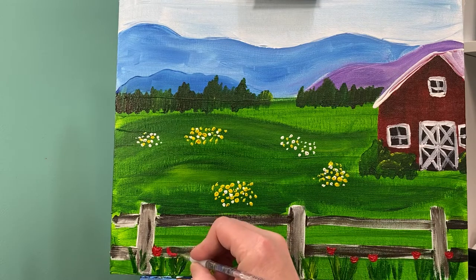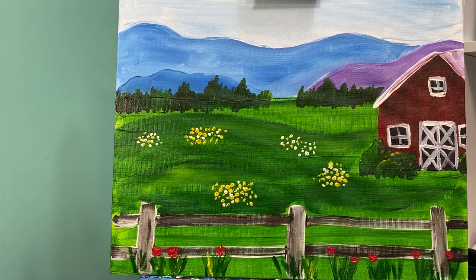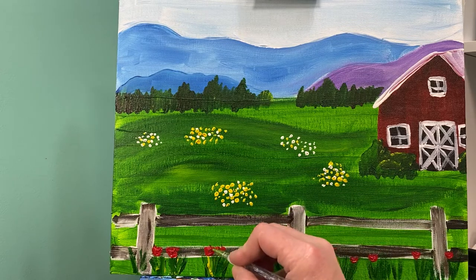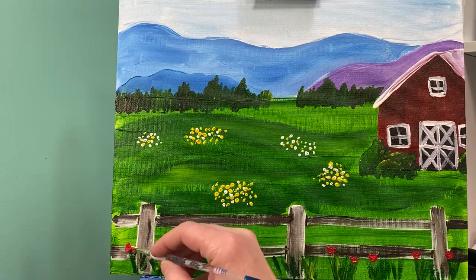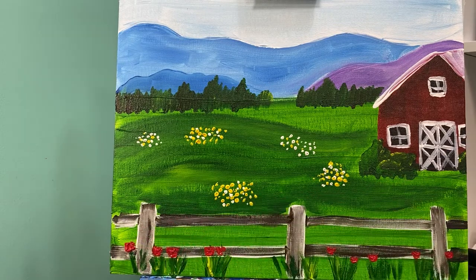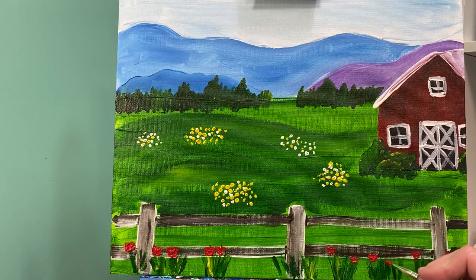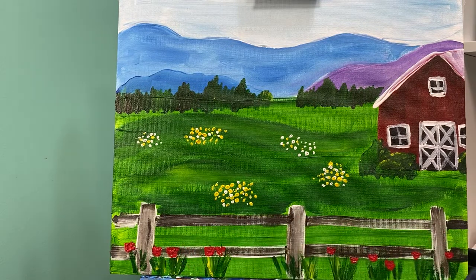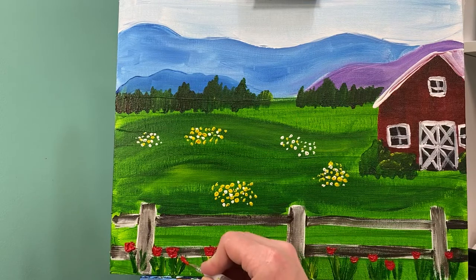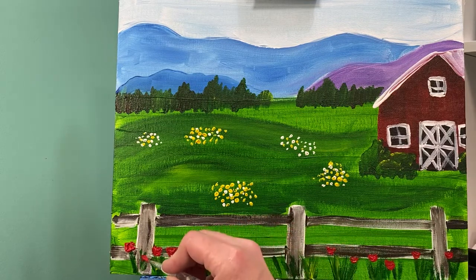I'm just going to lay some poppies in here. Again, if I wanted these to be tulips all I would have to do is add a couple more colors. Now poppies are pretty tall flowers — I had some in my last house and they were pretty tall off the ground. I'm counting: one, two, three, four, five, six, seven, eight, nine, ten. I better add one more — maybe a lower one. All of these right here are all high, so I'm actually going to make two more lower ones over here because I have to have a variation in height. Otherwise it drives me crazy.